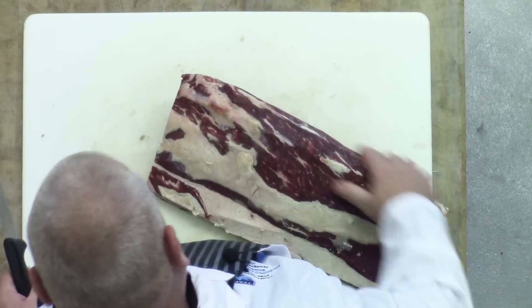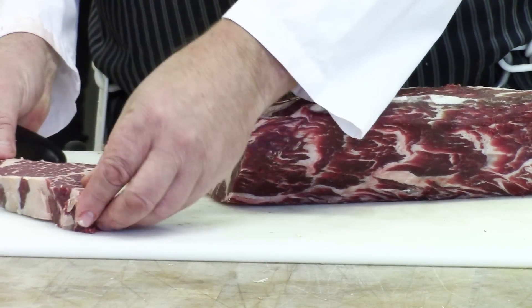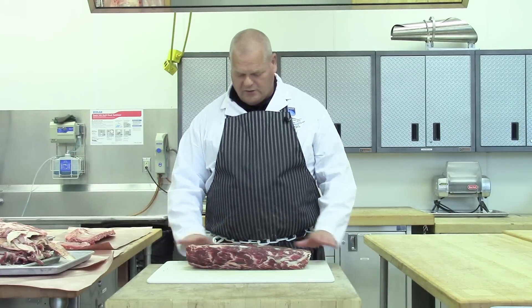You can't do this in your home fridge. You've got to have a separate fridge just for aging, otherwise you're going to introduce different floras, different bacteria from all your other groceries. So now that we have it all trimmed off, we have all the dark age off, all the dried product.